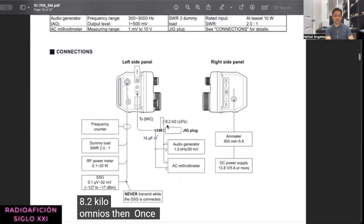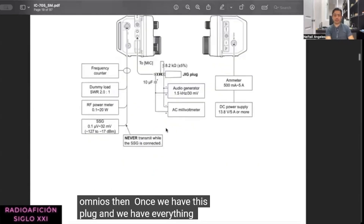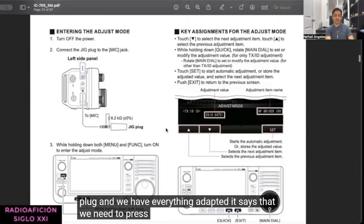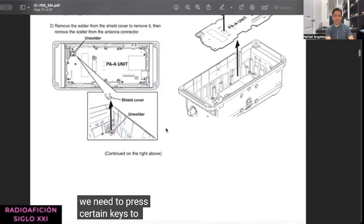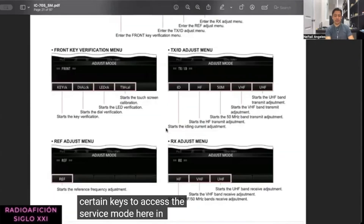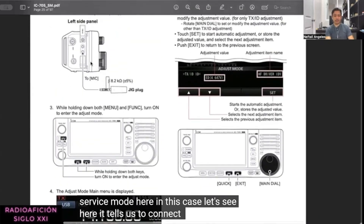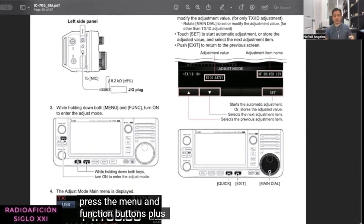Once we have this plug adapted, it says we need to press certain keys to access the service mode. In this case, it tells us to connect the plug and press the Menu and Function buttons plus the Power button. That should be entering the service menu.